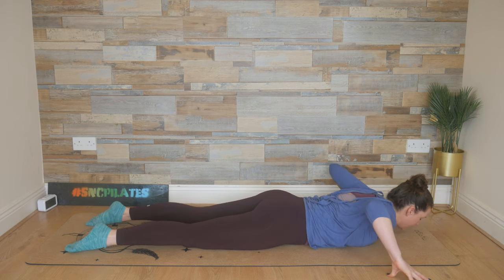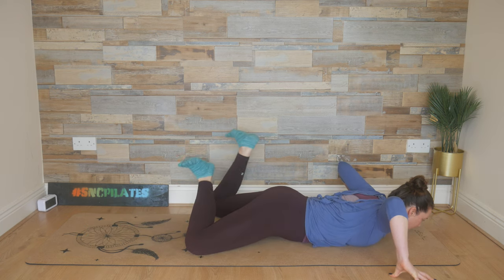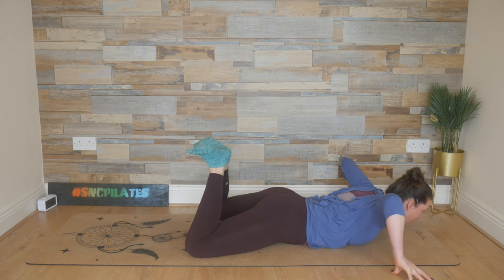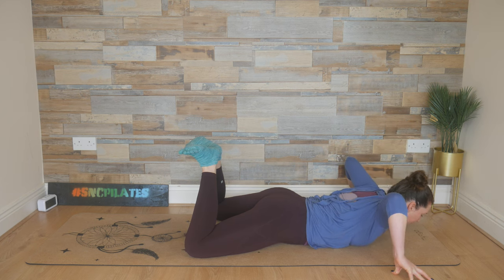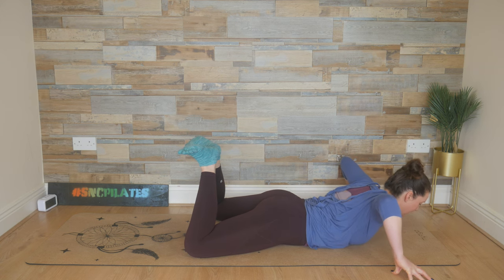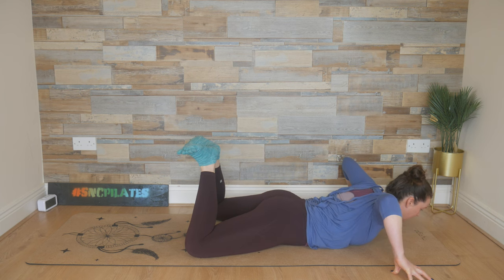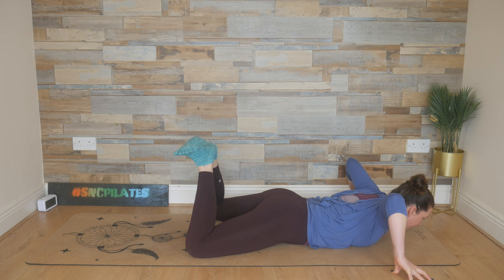Fingertips come wide of the shoulders, widen those knees, heels together. Add a little sway, and then bring the heels back together. Breathe in, peel the chest up, and exhale, lower it down. Working through the hands, the wrists, the chest and the upper back. Lower back down. Breathe in, peel up, press the hips and the pubic bone into the mat, and exhale, release it back down.